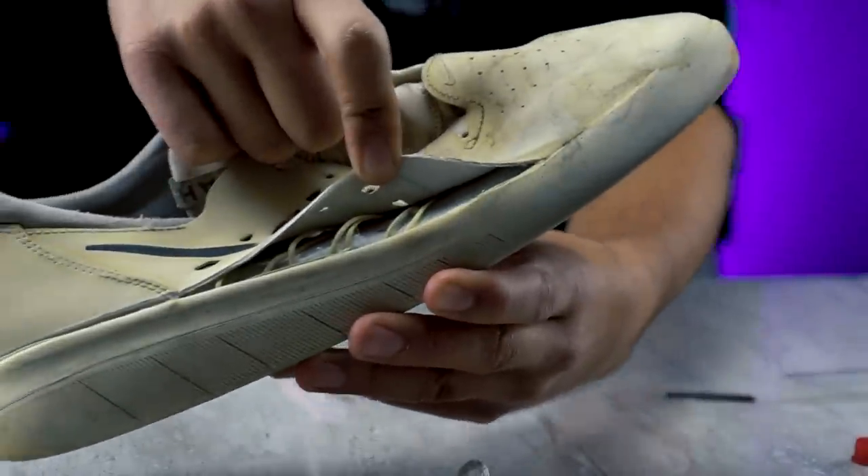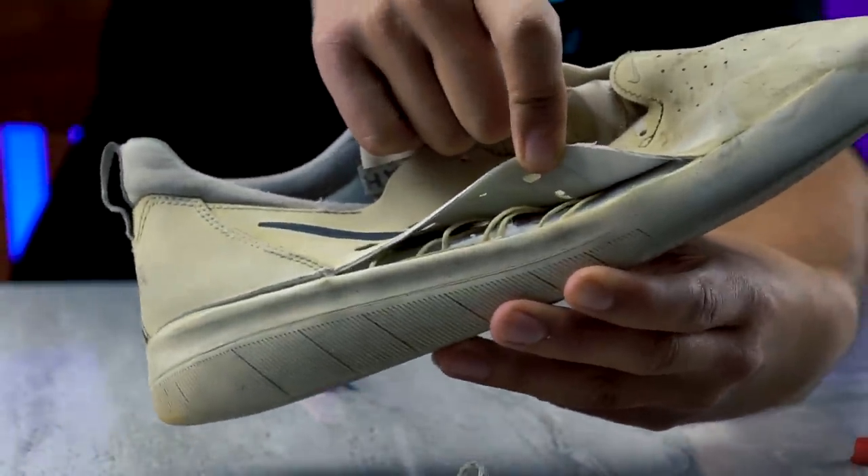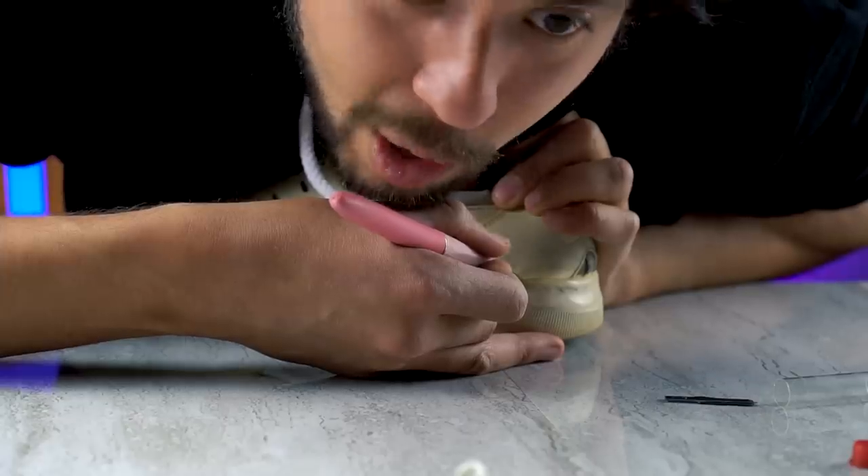That's the flywire system that was in the shoe. Like, nobody's skating in a shoe and thinking, I wish I had some flywires in here.